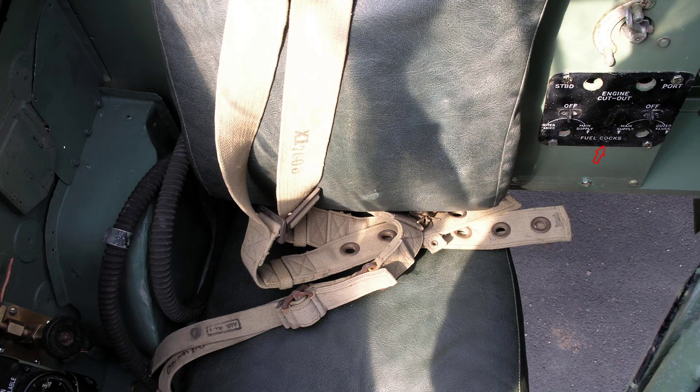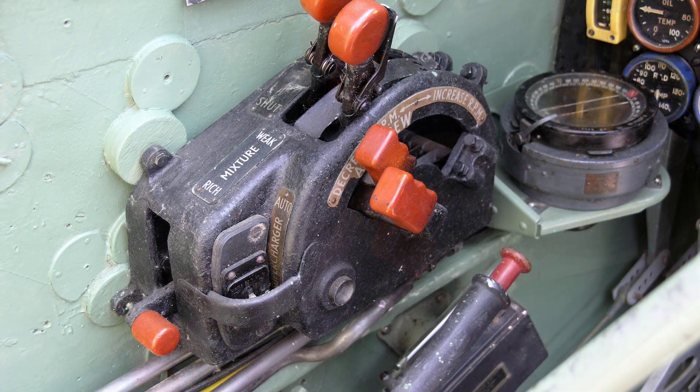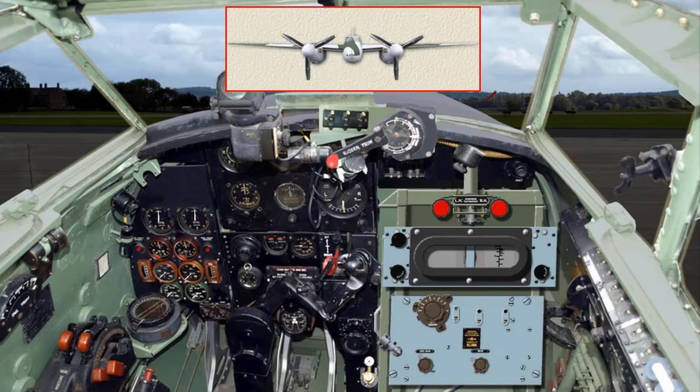Set the fuel cocks to outer tanks. Set the engine controls as follows: throttles are half an inch open, propeller speed controls are fully forward, supercharger is set to MOD, and radiator flap switches are set to closed.